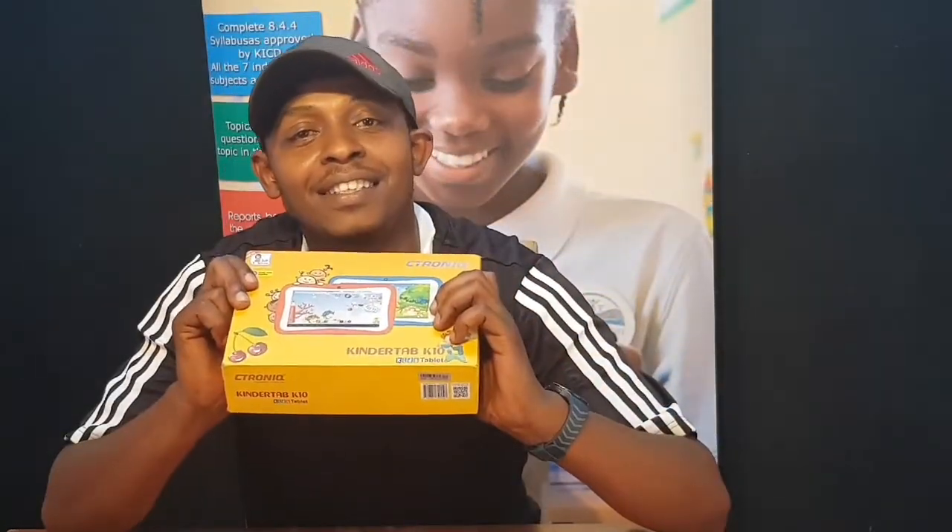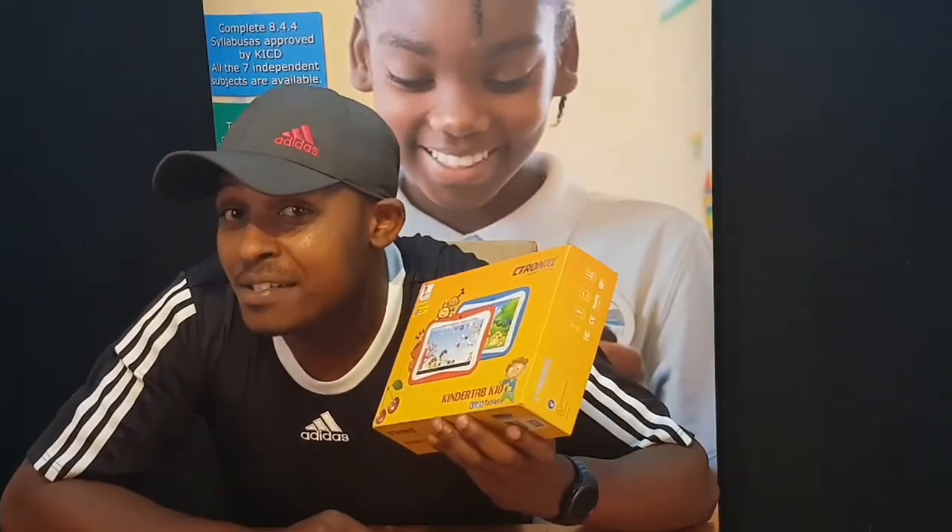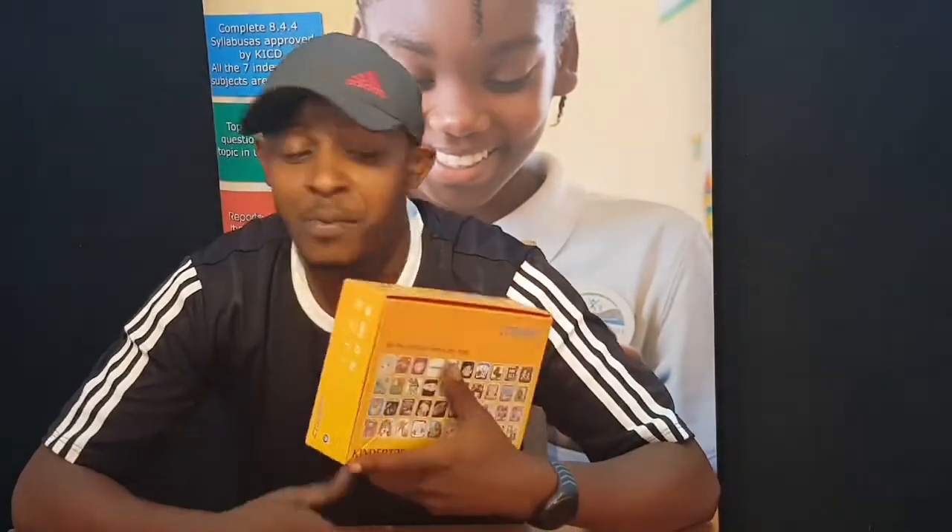The KinderTab K10 is a tablet specially designed for kids. It comes with over 40 pre-installed applications, and also comes pre-installed with MsingiPak — but that's a subject for another day. Let's jump into the technical specifications of the KinderTab K10.